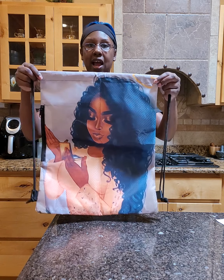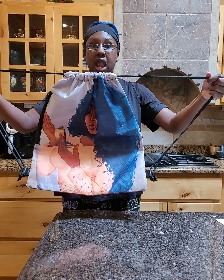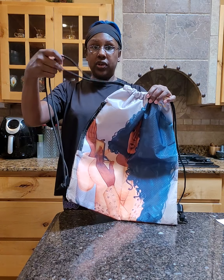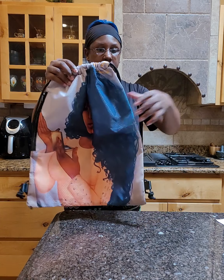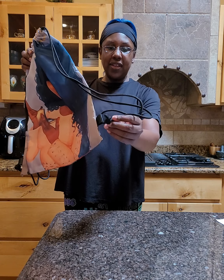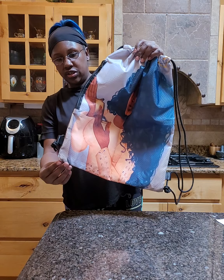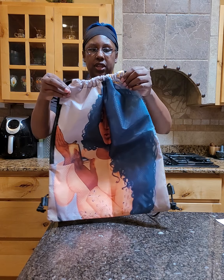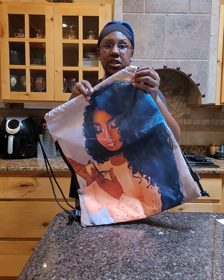The last thing I'll show you is how to drawstring it. Since there's nothing at the top, you just take it and pull it. These straps are really strong and thick — two on each side. This is very well made; they already have the knots tied at the bottom, one on each side. To open it, you just pull it apart — so simple to use.